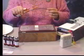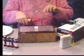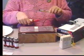Briefly touch the probe to the handhold. You should hear a cracking sound like popcorn.